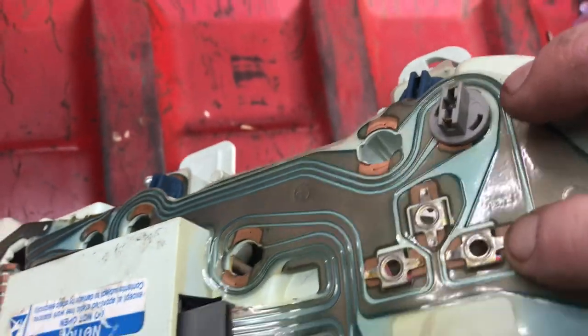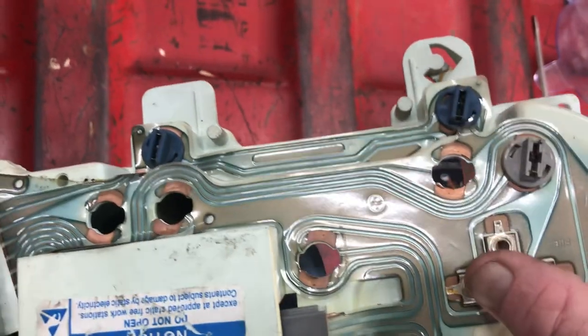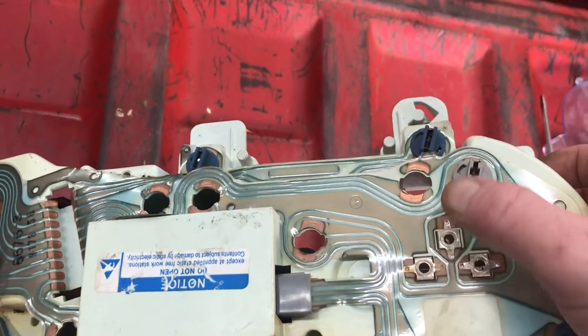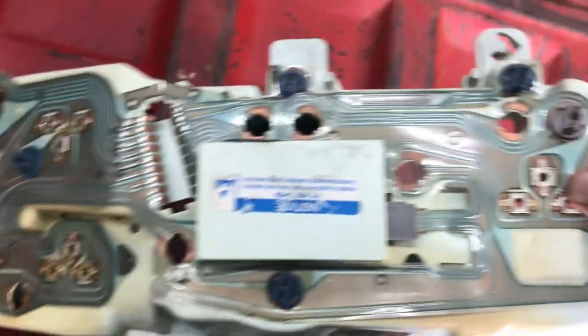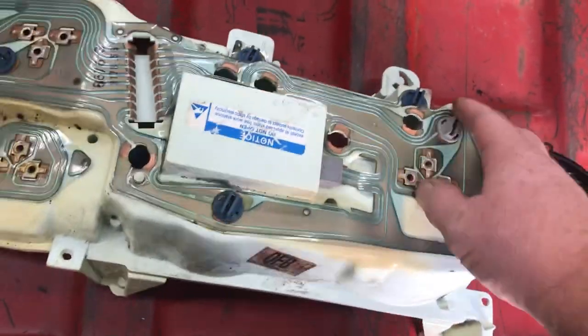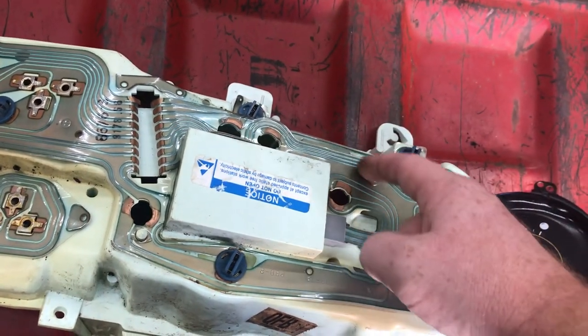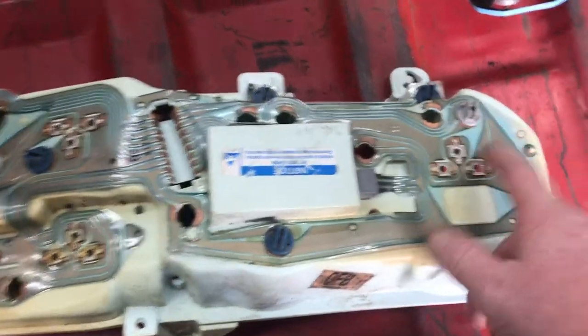The biggest issue comes from right here — these little clips. Usually I'll take these out, mash them back down, and bend these ears down so it gets good connection on this copper board trace. You can see here — that's your fuel wire, this is the hot wire, and this is the gauge ground. I've had to add a ground from this to the body before on some gauges. These old boards just get old and corroded up, and sometimes the traces will break. You can take your multimeter and ohm it out to make sure you're getting good connection; if not, you can solder a jumper on the board traces.